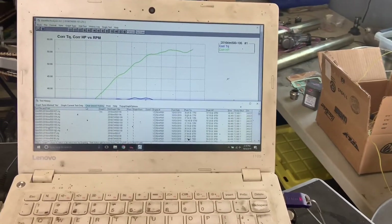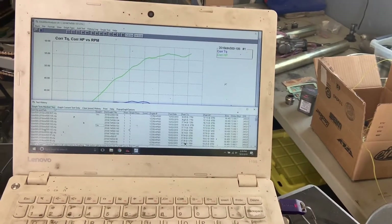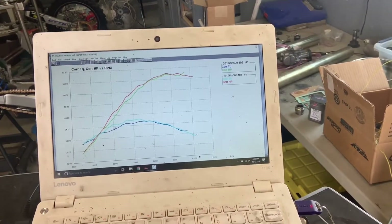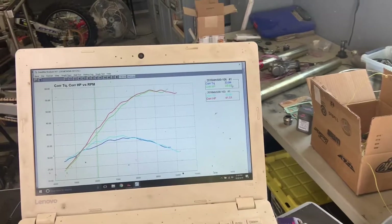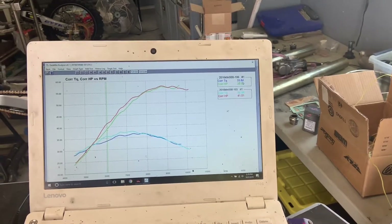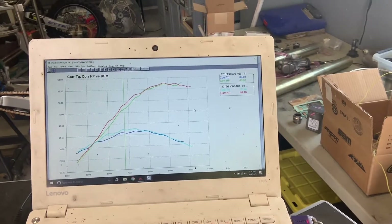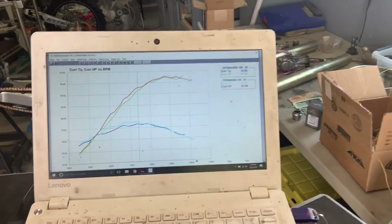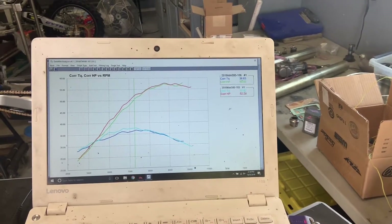Okay, so we've got run 107 pulled up — one, two, three, four. Down here is the last pull with the Git. As you can see, we made good gains all the way in the front. Right there, that's 36 foot-pounds versus 34 — that's 33.84, so it's over 1.1 foot-pounds. Right here we've got 37.44 with the Git, and we've got 36 — that's 1.5 foot-pounds. As they're coming close together here, it's still 1.5, 1.2.